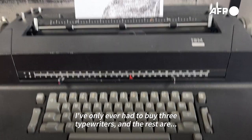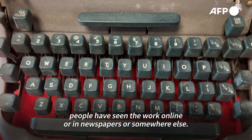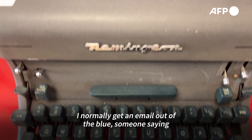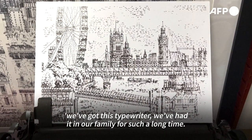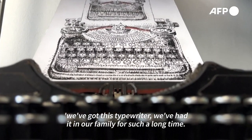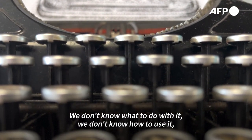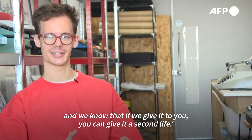I've only ever had to buy a few typewriters — the rest came from people who saw the work online, in newspapers, or somewhere else. I normally get an email out of the blue, someone saying they've got this typewriter that's been in the family for a long time, they don't know what to do with it, and they know that if they give it to me, I can give it a second life.